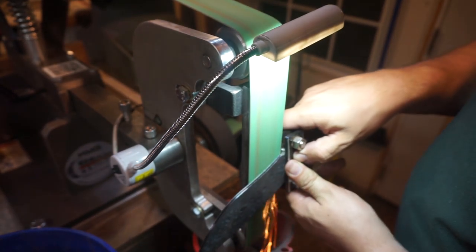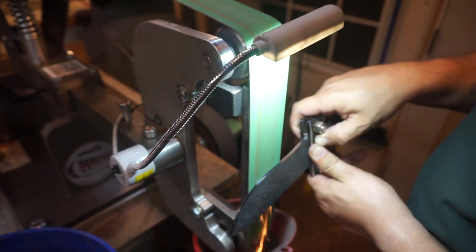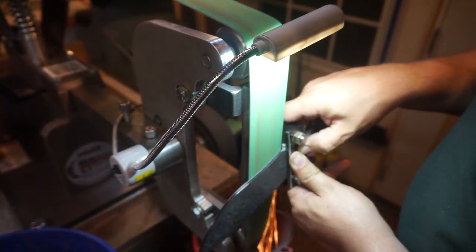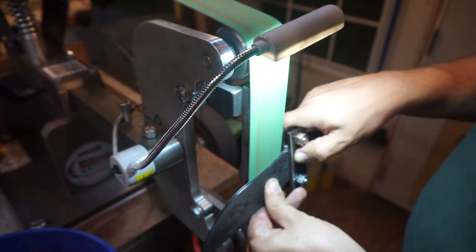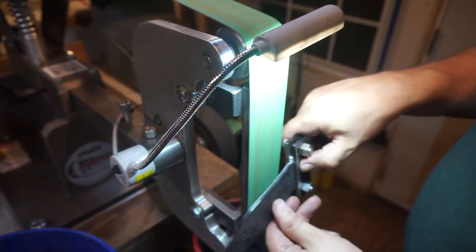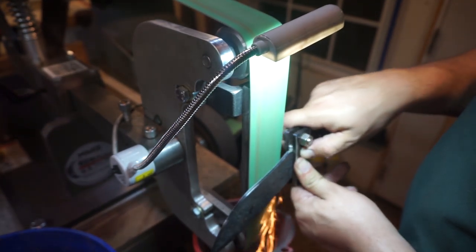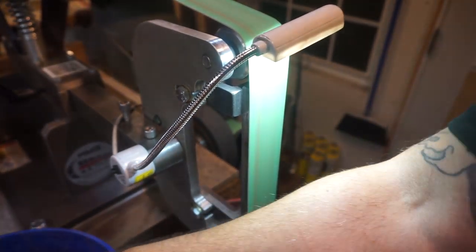If you want to do a Scandi grind or something that has a shallower grind, you just go back to where you feel comfortable — maybe a quarter of the way through the height of the blade or half of the way. What I'm going to do on this one is three quarters of the way up the blade. And that should leave plenty of that hammered finish going from the ricasso to the top of the blade, and that's what I'm going for aesthetic-wise on this particular blade.